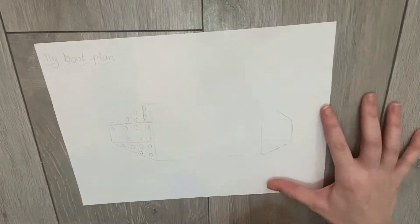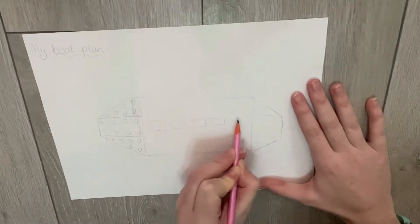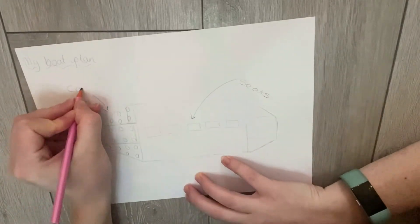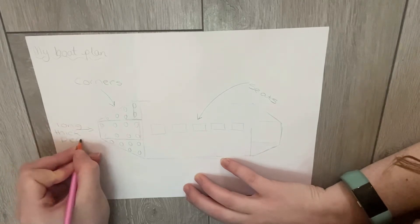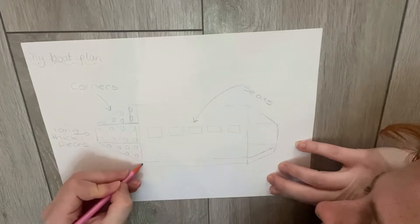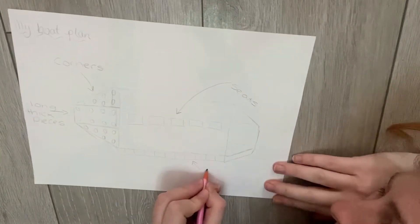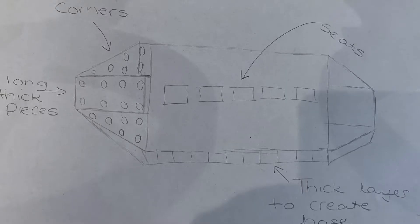I'm adding in some little circles so I know what kind of size Lego pieces to look out for. Now I'm adding in my seats — don't forget about those five characters! I'm also adding labels onto my plan so that I know exactly what I'm doing and what to look out for. I've made my plan 3D so that it looks a little bit more like a 3D Lego boat. And there we are — my plan is complete!